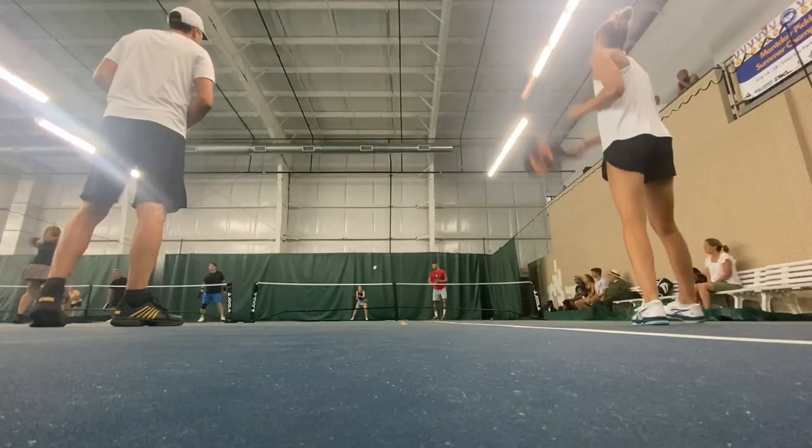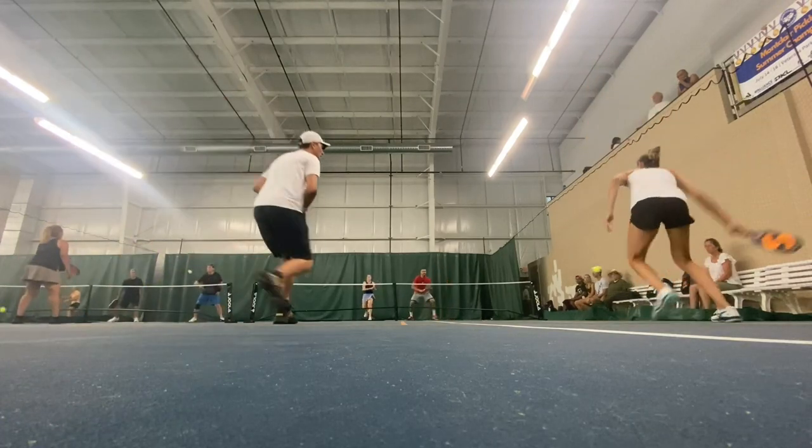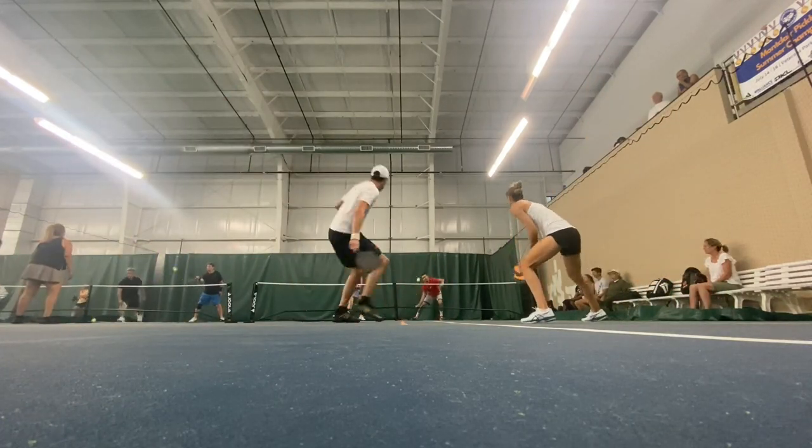These are in the tennis section of the K-Swiss lineup. They cost $110, but I purchased them mostly to play pickleball. I bought them back in March, so that's been almost seven months of playing.